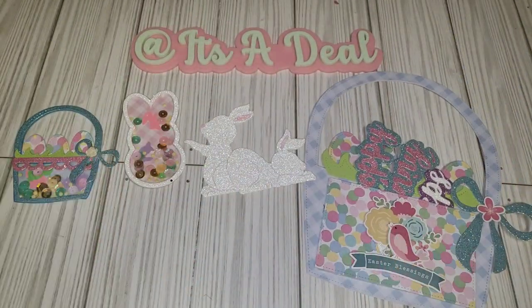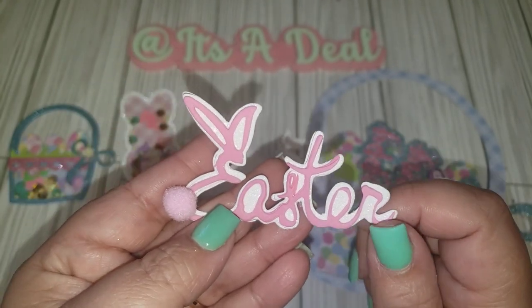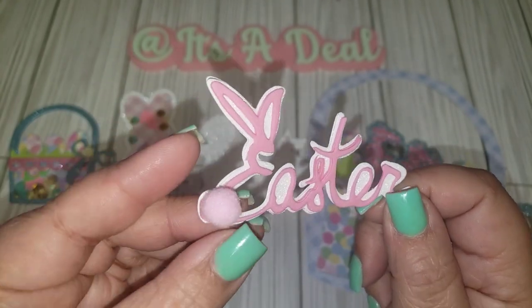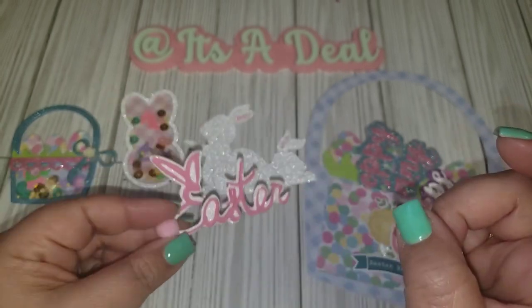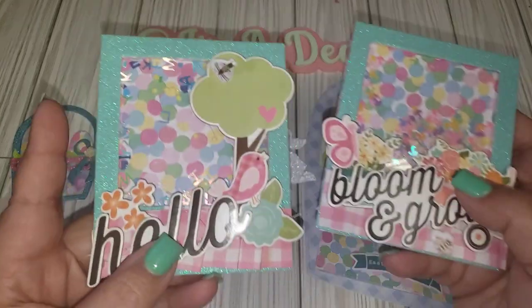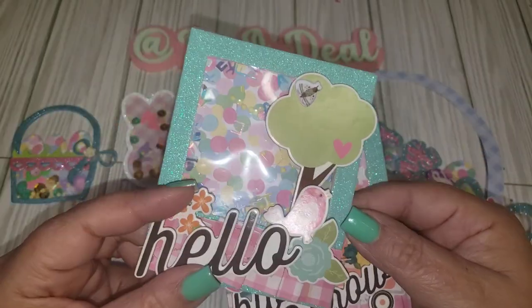Here's another die I had in my stash from last year — I think this one came from Shein. It just says 'Easter' and I added a little pom pom to the tail. It's cut out in glittered cardstock with pink foam.